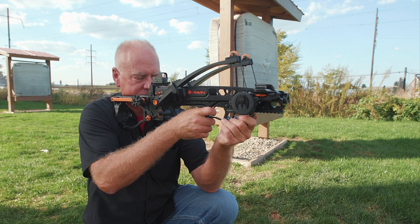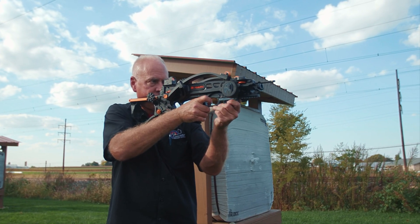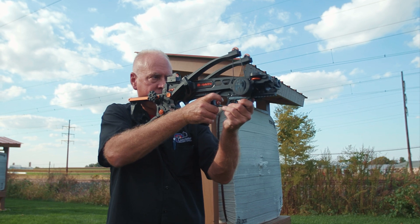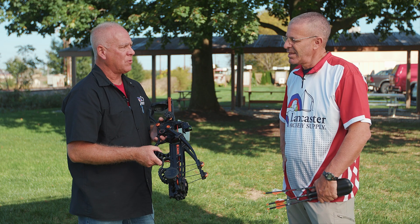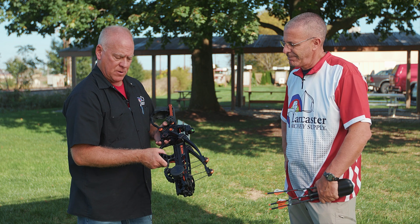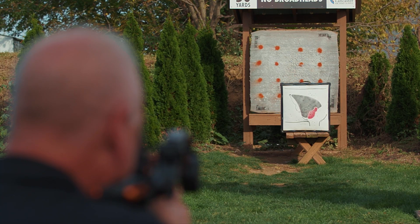Shooting this bow is really interesting — there's very little recoil. The recoil you do feel is the reflex, so it does come back a little more than some other bows. Other than that, it's very accurate and I like the red dot sight, especially in low light.